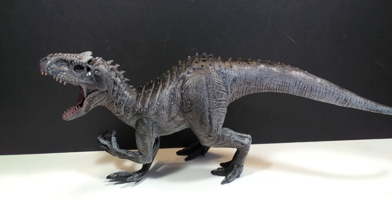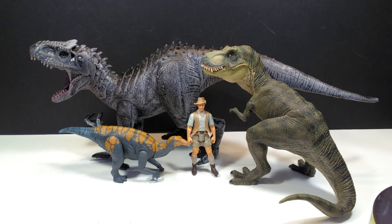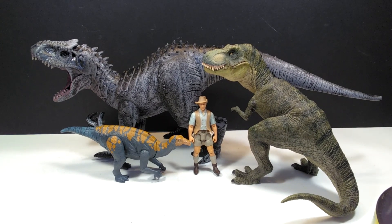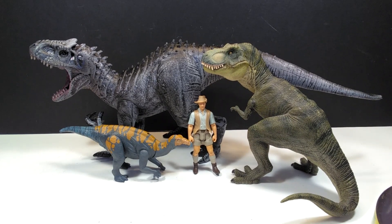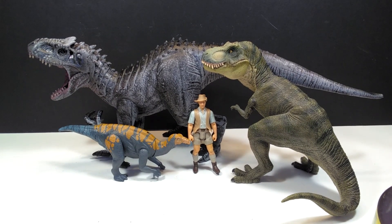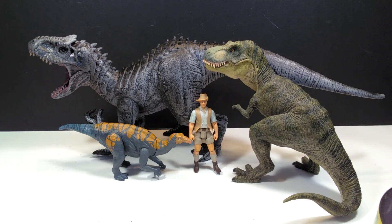For a size comparison, there is Mr. Papo T-Rex, the Attack Pack Colovasaurus, and Robert Muldoon next to our Dynomania Indominus Rex figure. If you happen to have any of these figures, you should have a pretty good idea of the size. It's still quite large and quite easily dwarfing most of these figures — not so much the Papo T-Rex, but it's definitely a good bit larger. Next to these figures, it is still a pretty sizable dinosaur figure, just not as big as most Dynomania figures.